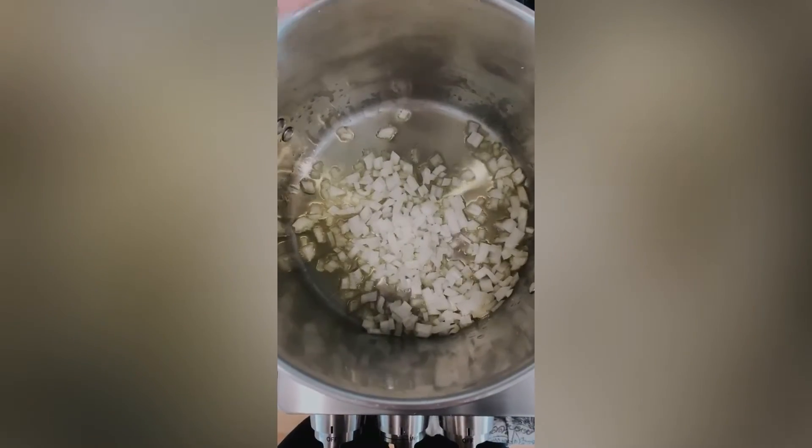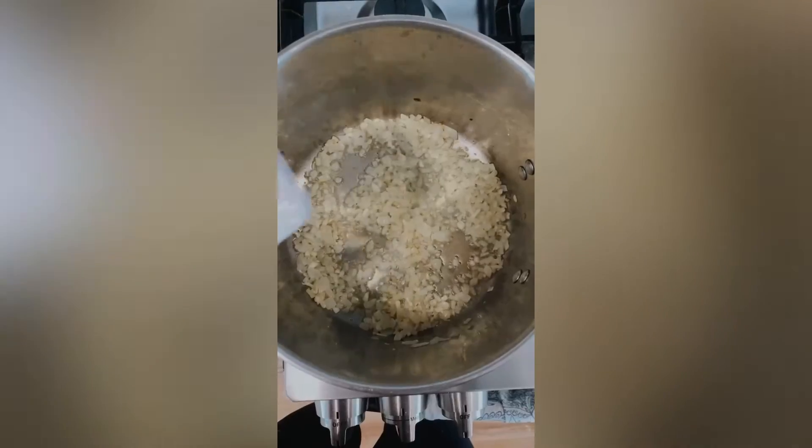You're going to love my go-to marinara recipe. Start by sauteing onions and garlic together, then add salt, pepper, and Italian seasoning.